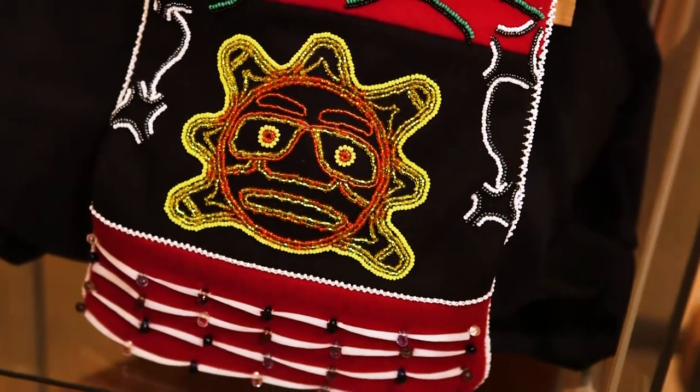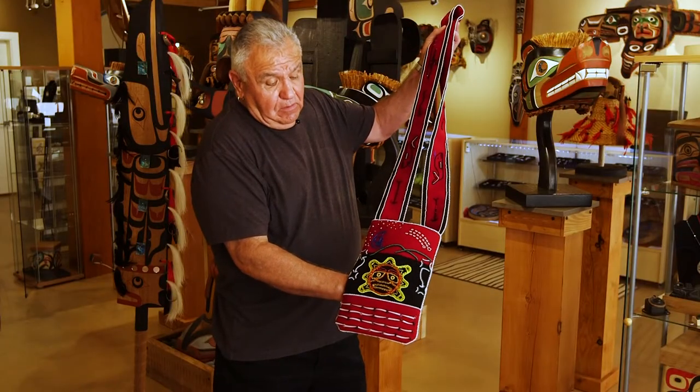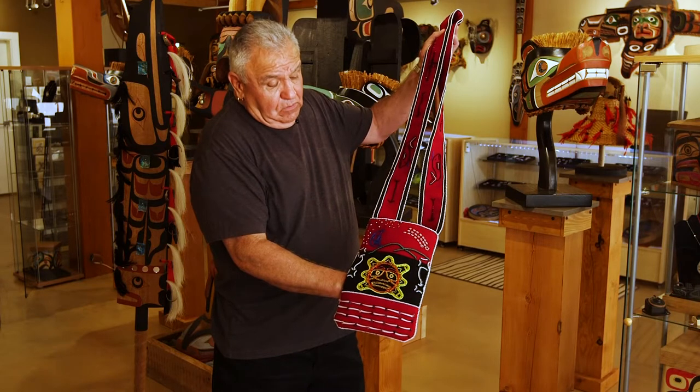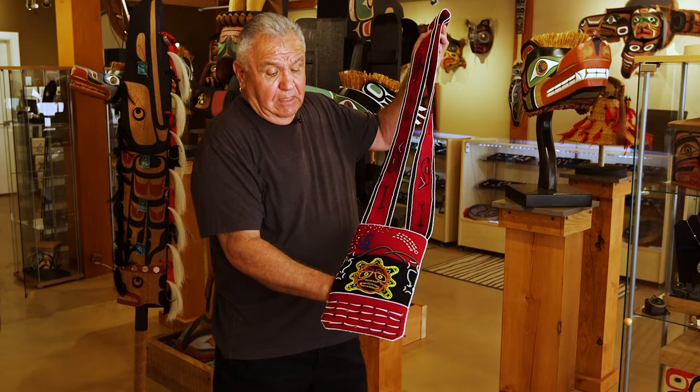It's just an absolutely beautiful bag. There's more and more people getting involved in this kind of artwork and bringing it back to life.